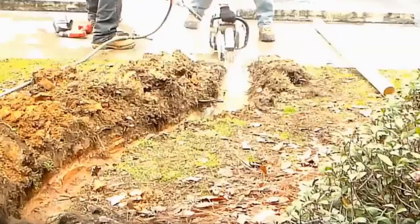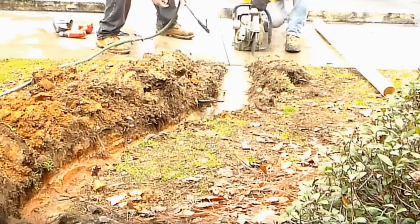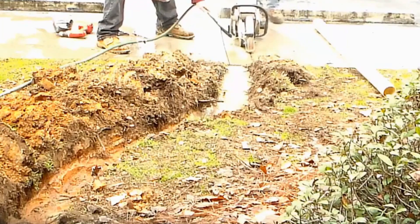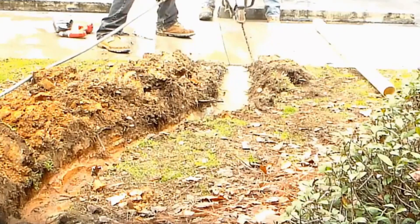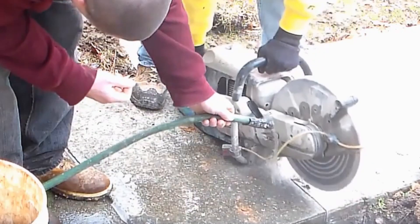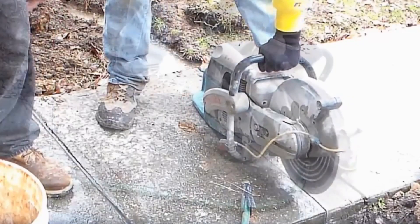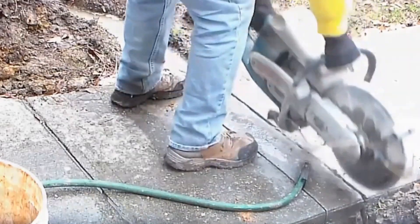All in all, we did 22 repairs out here at this hotel. Lots of sidewalks were cut, lots of concrete was re-poured, lots of new PVC was installed. The real hard part of this job was that even though we called 811 and they did come out and locate some utilities, they did not locate all of them — that makes it really difficult when you're trying to excavate underground. Hopefully you learned a lot from this; many of these repairs apply to your yard as well.